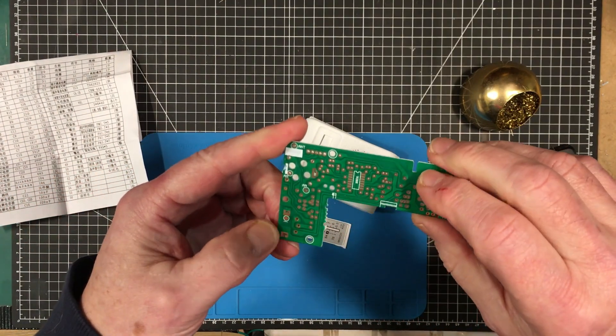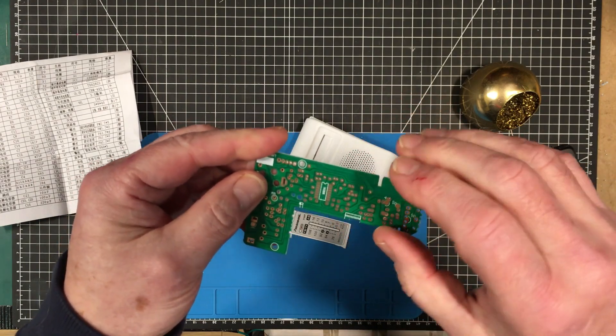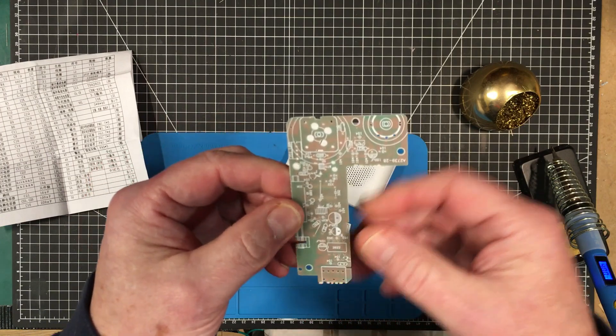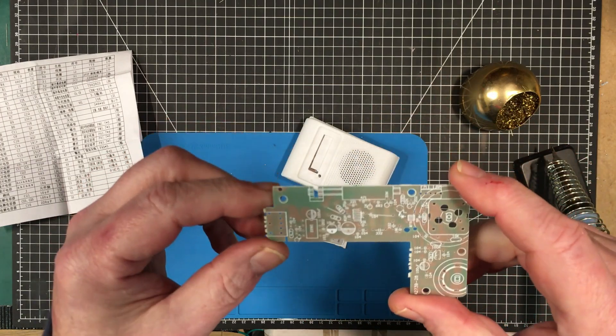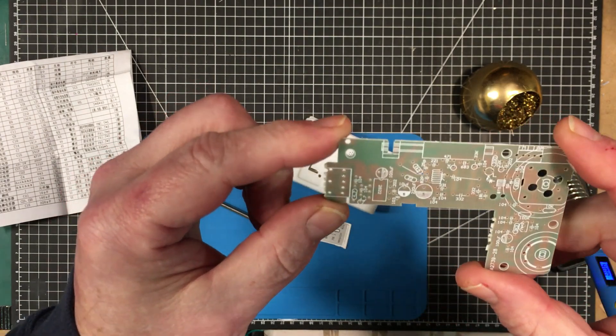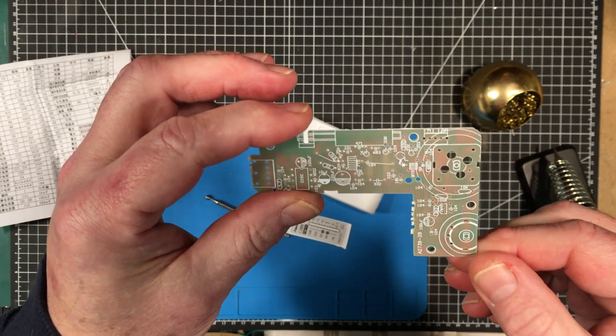So we've got a surface mount — I can see on this side. It could be fun. And then everything else is on this side. Things aren't marked really, really well. This kit could prove very, very interesting.